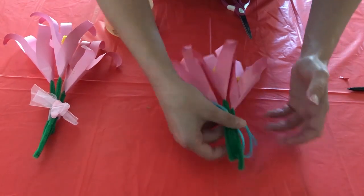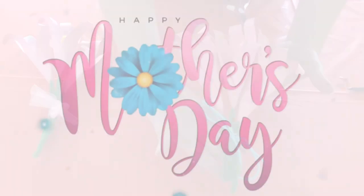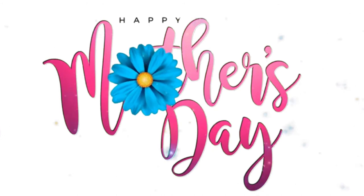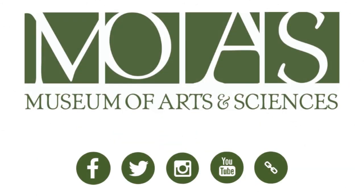And there you go, a bouquet of flowers for Mother's Day. I'll see you next time.